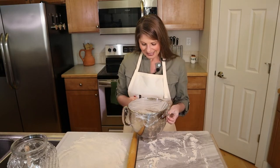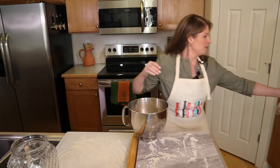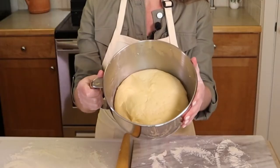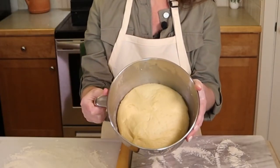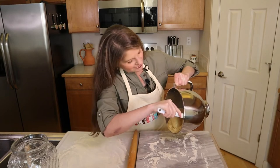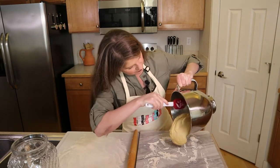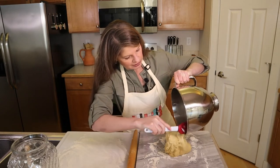The dough has risen beautifully after two hours — it's doubled and hasn't over-proofed. You can smell the orange zest in it. Between the nutmeg, the orange zest, the sweet potatoes, and the cinnamon, it is definitely full of holiday aroma.